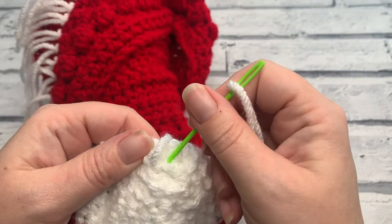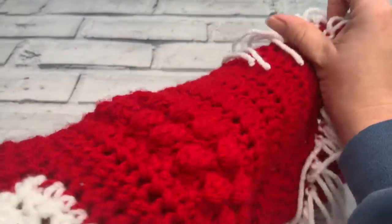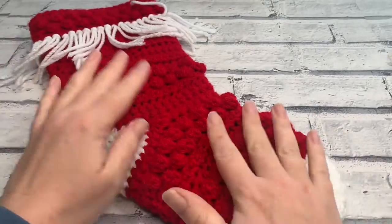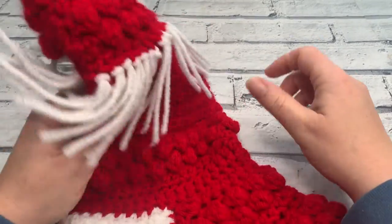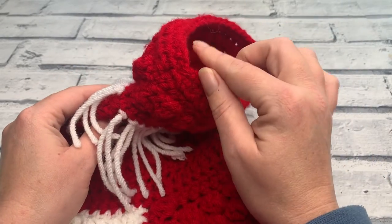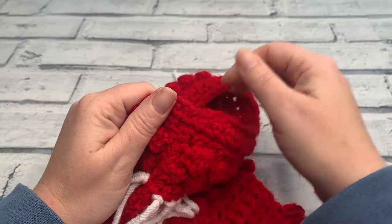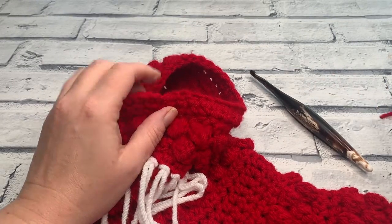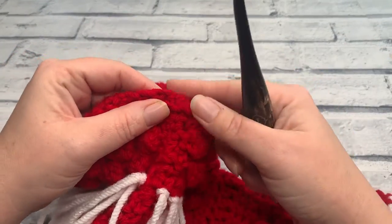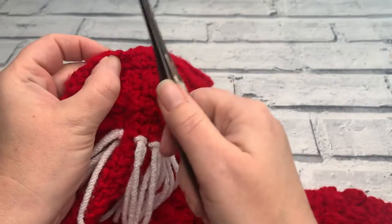Get these last two tails woven in and then we are going to move on to our hanging loop — the final section of creating our stocking. I'll see you in a few moments once you've got your ends woven in. I've got my ends woven in, I'm just bringing my toe back the right way, flattening it out, and there we have our completed toe section. We just have one last thing to finish which of course is our hanging loop. You can of course just sew on a fabric tie if you want a loop on the inside or outside — I'm going to be crocheting my hanging loop on, worked around our seam.